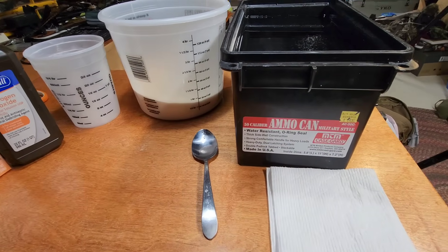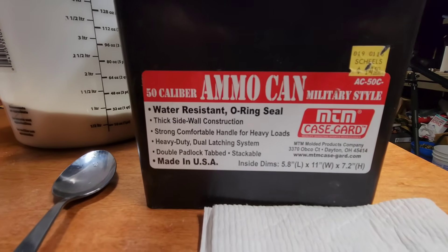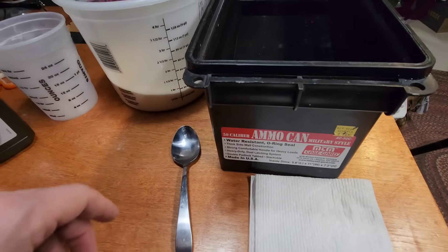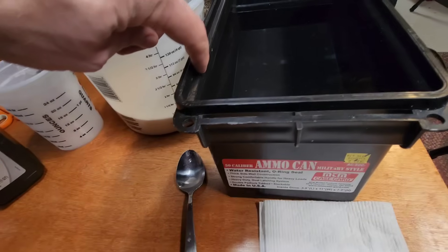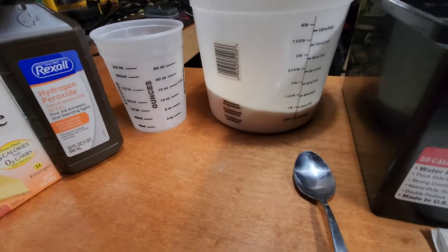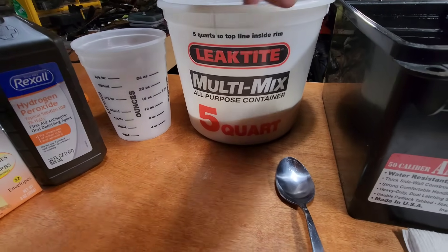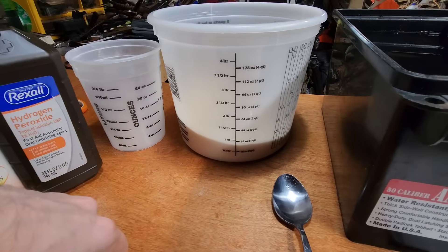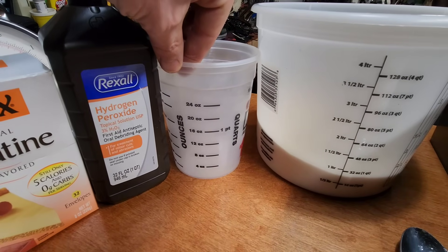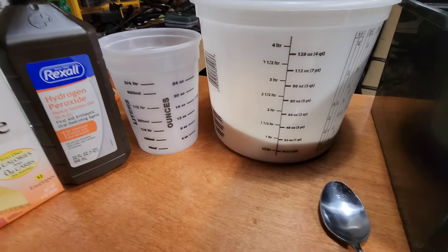Some of the stuff we're going to need: I'm using this ammo can right here — this size holds a gallon and a half of water perfectly, plus all your gelatin powder, and it'll get right up to that lip about the time you get it all mixed up. I also got these measuring containers from the hardware store — they're actually made for mixing paint. The large one holds a gallon and the small version goes down to pints and ounces. Both of those are like five bucks at the hardware store.